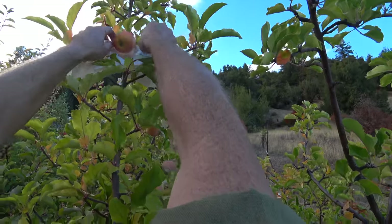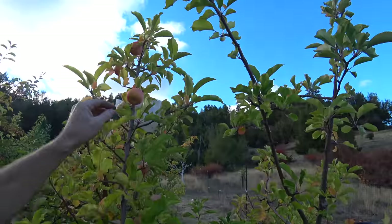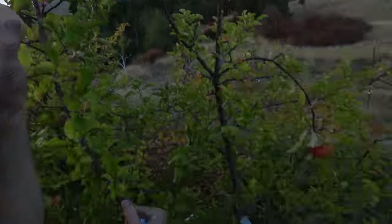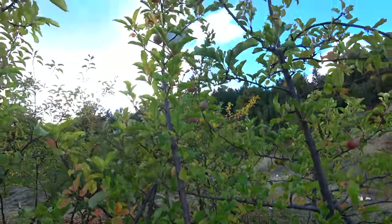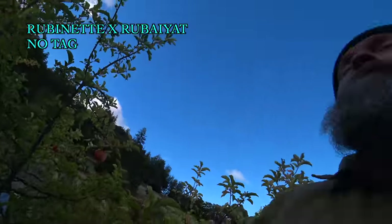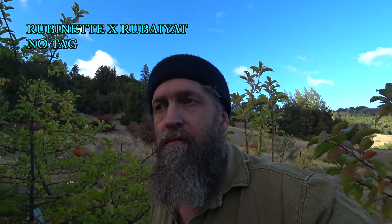This one looks almost identical to the one right next to it. Let's see what that tastes like. This one has no tag, but it's probably going to be another Rubinette, Rubiot or Rubiot Rubinette. Not ripe. Doesn't taste too promising — kind of similar to a lot of these right in here. A lot of those Rubiot Rubinette crosses are turning out to be kind of pedestrian. It's just an apple.